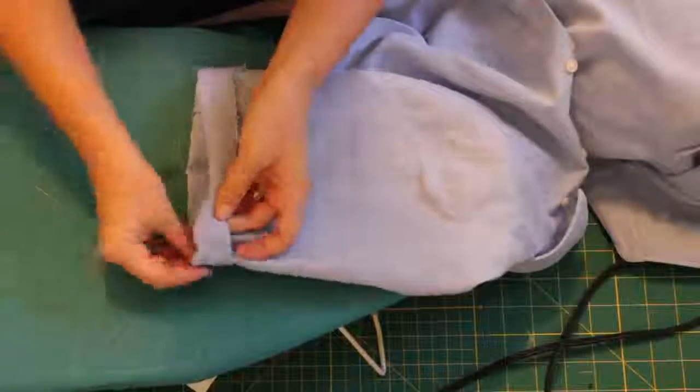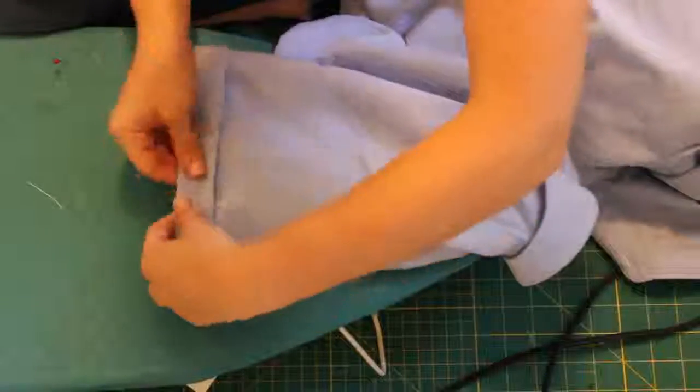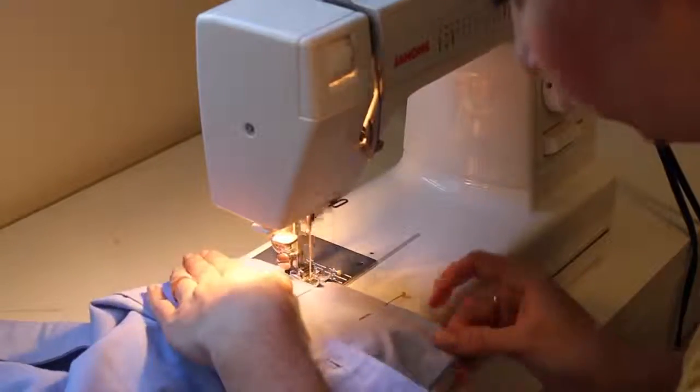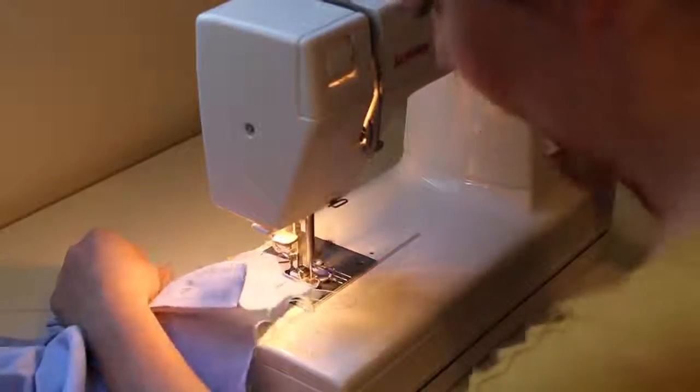Next, you'll want to just cuff your sleeves. I just did a double fold on mine — fold it up once and then again, and try to get that as even as possible and matched up to the other sleeve. Then you can go ahead and sew those darts in and tack the sleeves.